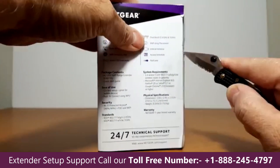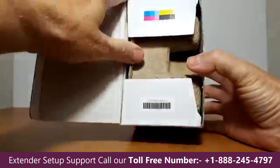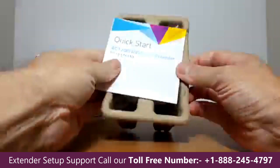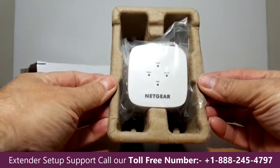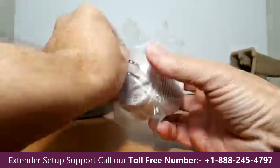Let's go ahead and unbox this with my pocket knife — cut the side here, open it up, and pop out the carton. The first thing out is going to be the quick start manual. We'll get back to that later; put that to the side.